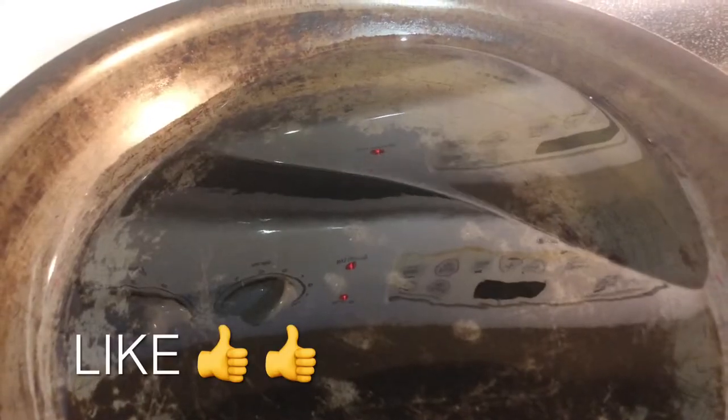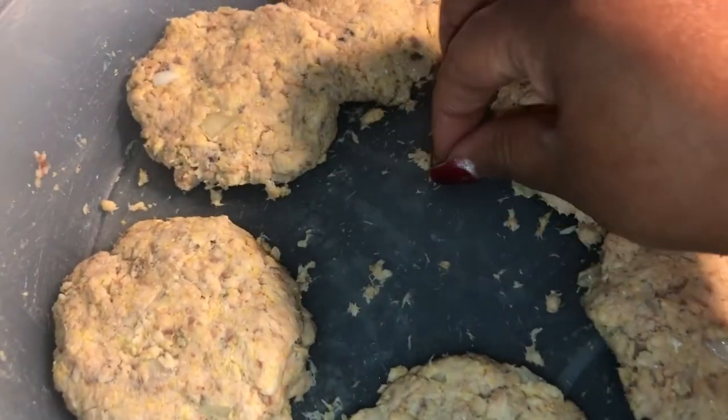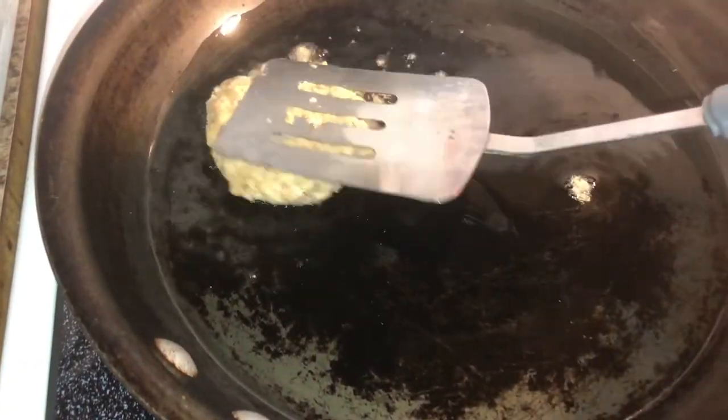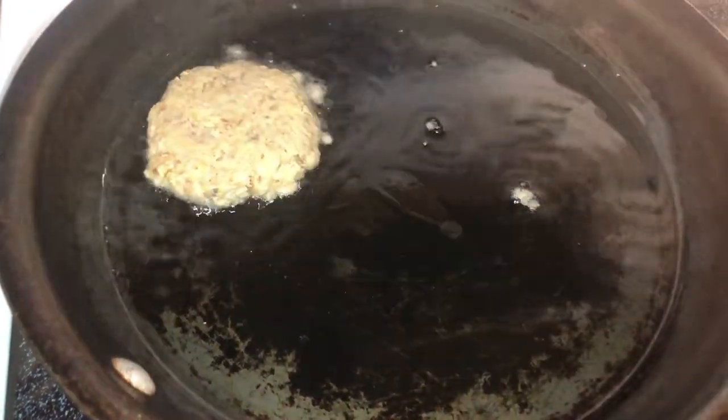We have our grease preheating — as I tilt you can see about how much oil you want. Make sure your oil is up to temperature. To know if it's ready, drop a little straggler piece of salmon in — see how that sizzled up? That means your oil is ready. Go ahead and lay your patties down, give a slight press, and try not to overcrowd your skillet.